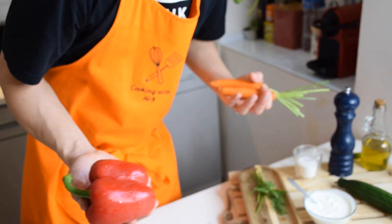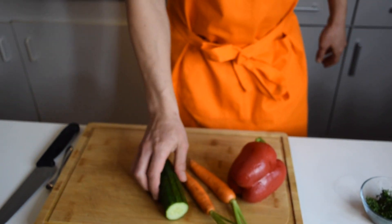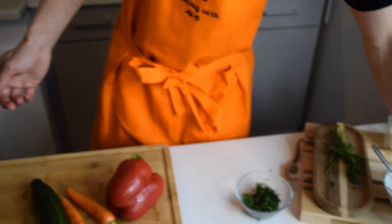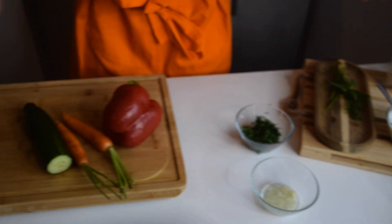Now we're going to cut our veggie sticks while the cucumber is still marinating with the salt to release its water. For today I chose some red bell pepper, carrots, cucumber — you can also use celery sticks — and I have some radishes and cherry tomatoes. It's really up to you.